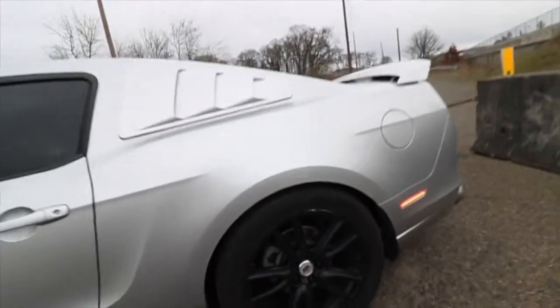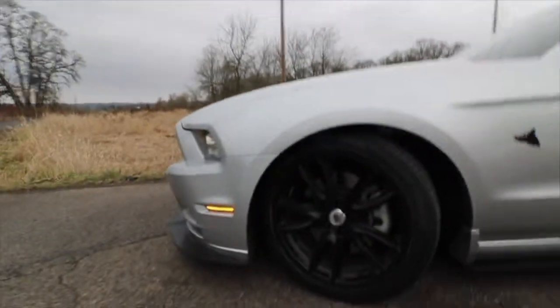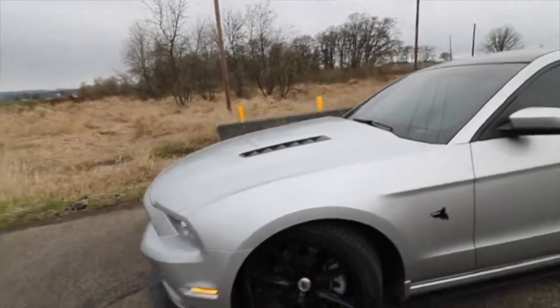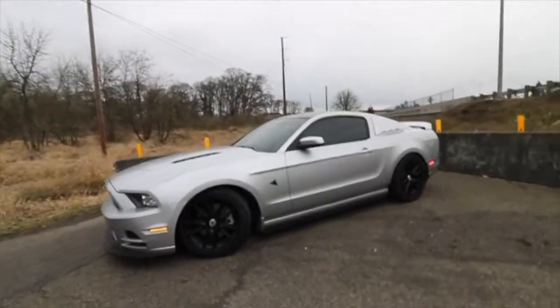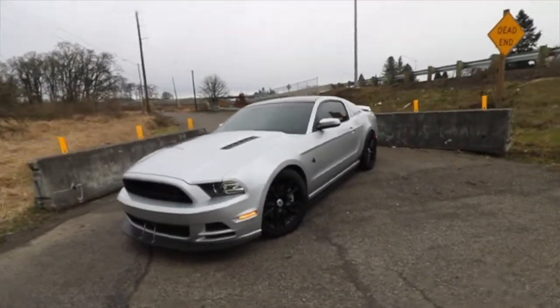Don't mind the curb rash on my wheels — that was from the previous owner. It's one and a half inches in the front I believe. It just makes the car look and sit so much meaner from any angle, honestly just looks nicer.